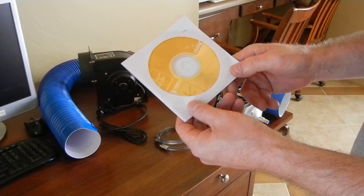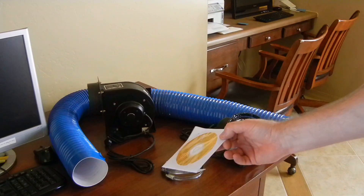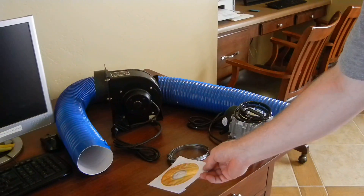This is the CD it comes with. It's basically going to have your software, some instructions, a manual, and a driver that you're going to have to install on your computer.